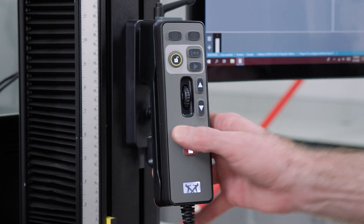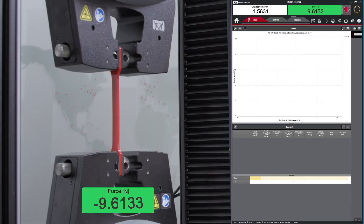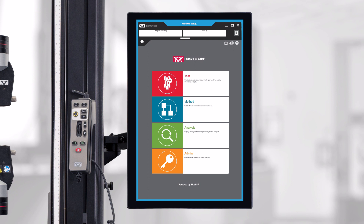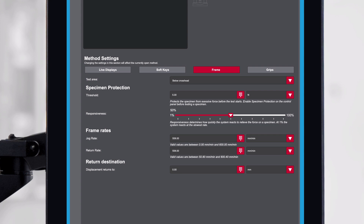Now when I press the Specimen Protect button on the handset, this load is automatically removed through the motion of the crosshead. We can set the Specimen Protect load threshold in Bluehill Universal by clicking on the system icon and navigating to the frame menu. From here, you can set your load threshold as well as the responsiveness.